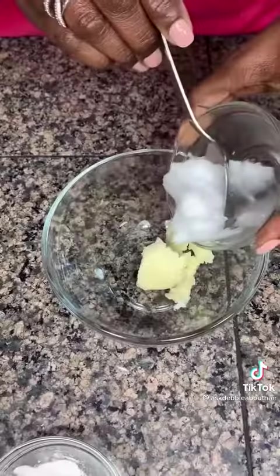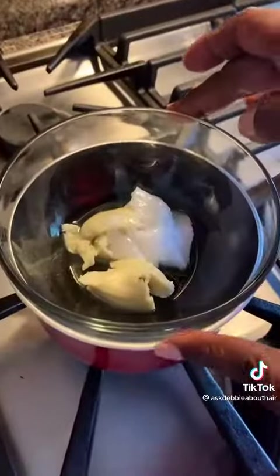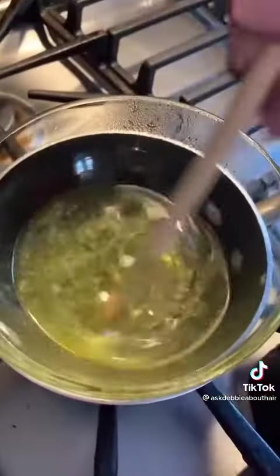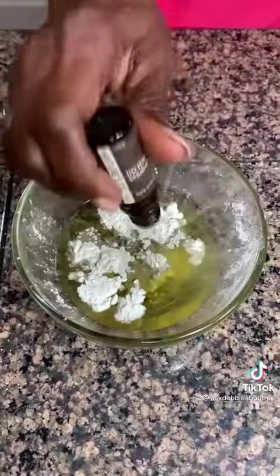We're going to need to boil this down. You can put it in a double boiler if you have one. If not, use a pot of water and boil it with an oven-safe bowl. Boil it down for about 10 minutes, add in your beeswax, and stir until everything melts down. Put everything together and mix well.